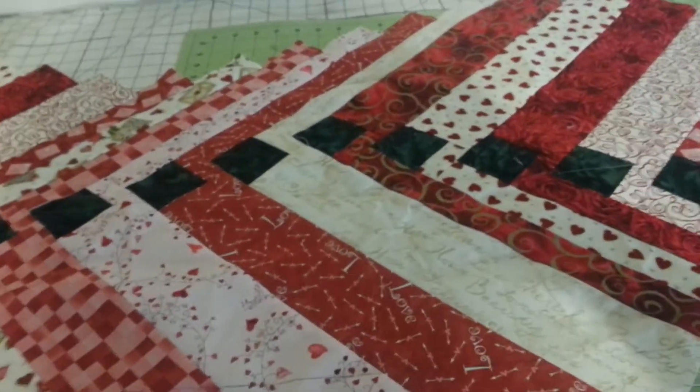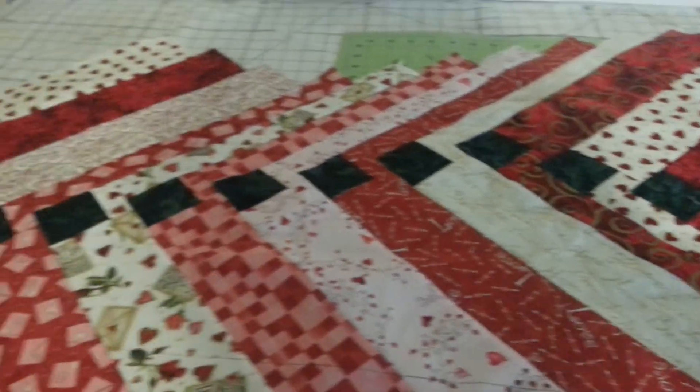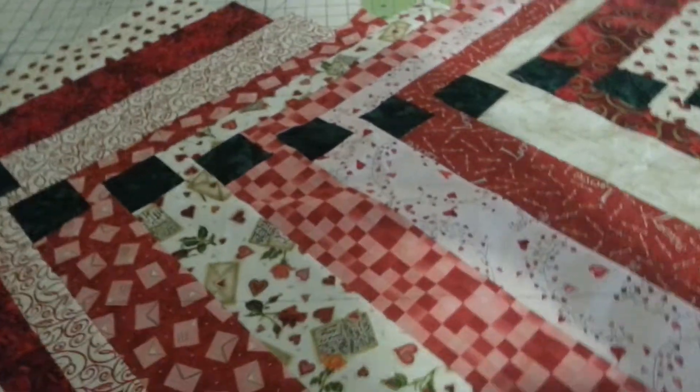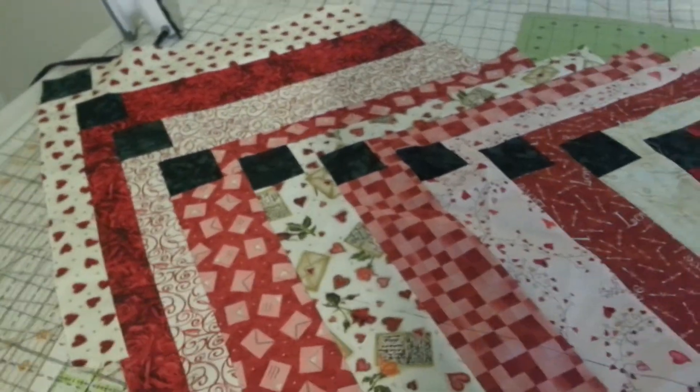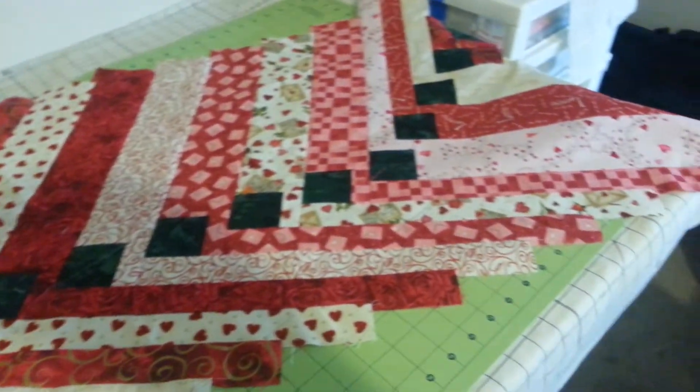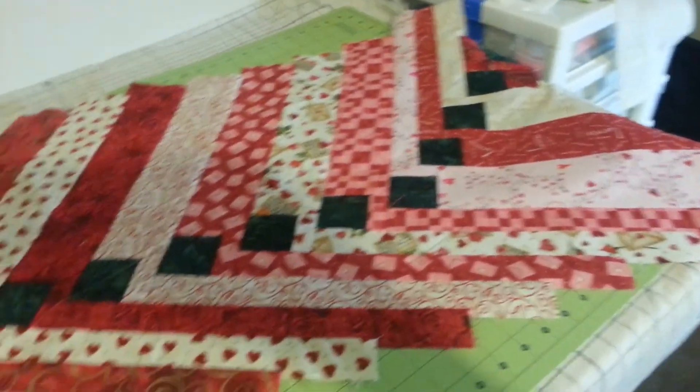Hello fellow quilters, this is Kimberly Purdy again. Right now what you're looking at is my French Braid Frenzy before it's been trimmed. As you can see, it's kind of just this weird curving, meandering thing that just sticks out in all directions.